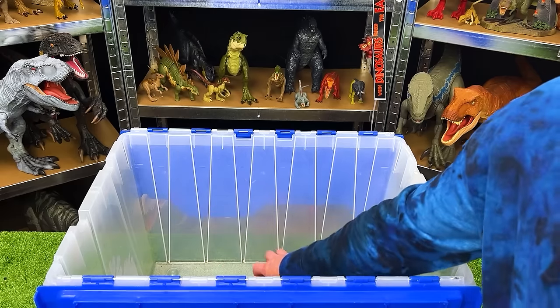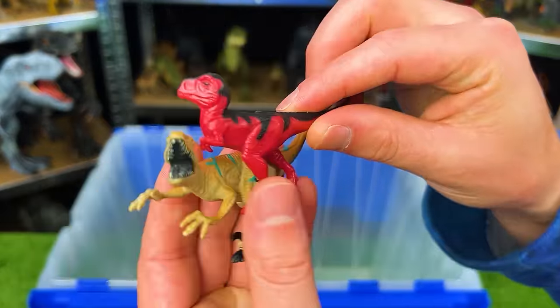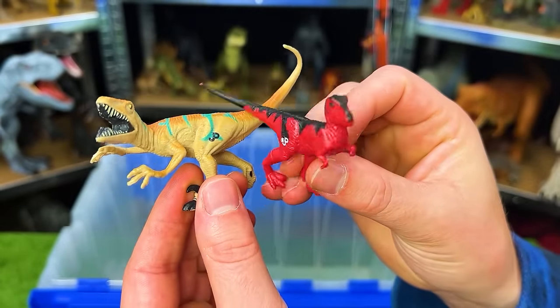Last but not least, we've got a few teeny tiny figures in here. Can you guess what type of dinosaurs these are? Let me know in the comments below.